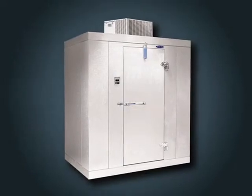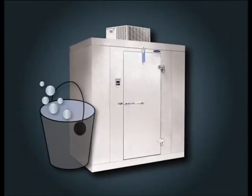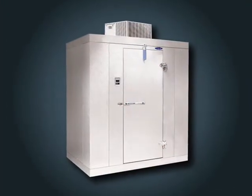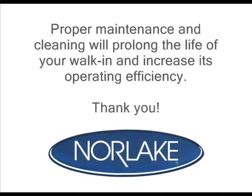Your walk-in should be cleaned on a regular basis, especially the front and interior of the walk-in. Warm soapy water is recommended for cleaning your walk-in. Other cleaners may harm the finish of your walk-in and are not recommended. It is important that you remove all excess soap and dry the surface thoroughly. Thank you for taking the time to learn more about the care of your Norlake walk-in. Proper maintenance and cleaning will prolong the life of your walk-in and increase its operating efficiency.